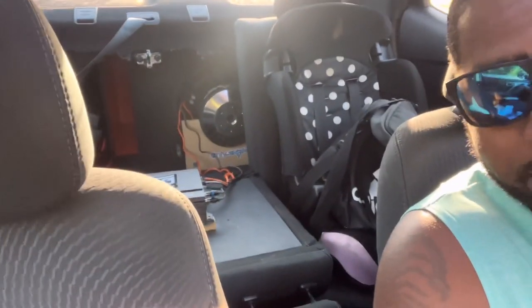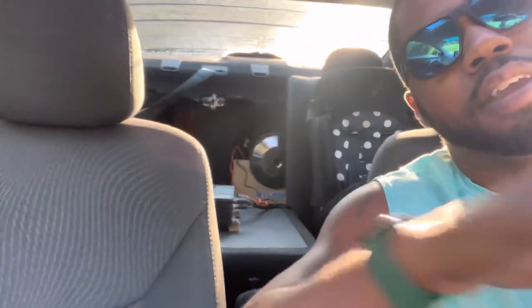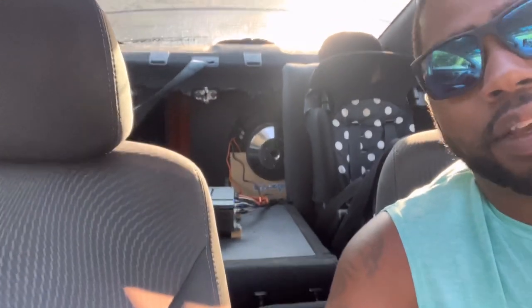Alright YouTube, we had to cut the demo a little short because I seen people walking around on their phones and stuff like that, staring at my car while I'm demoing. We're definitely gonna have to do that again because that was fun. In my opinion, this SKAR VXF 15 or 12 — whichever one you decide to get — you can't go wrong. You can put plenty enough power on it and it'll take it.